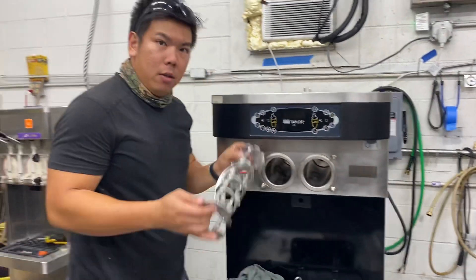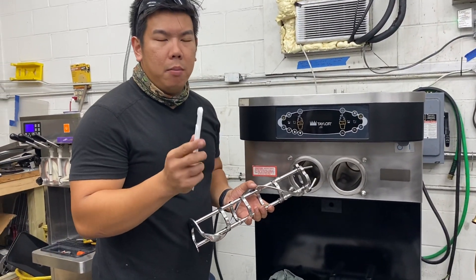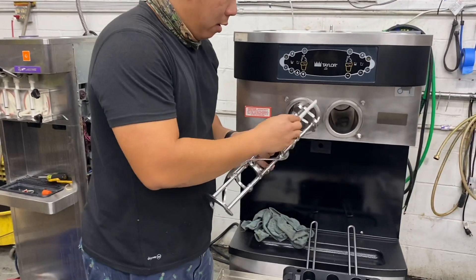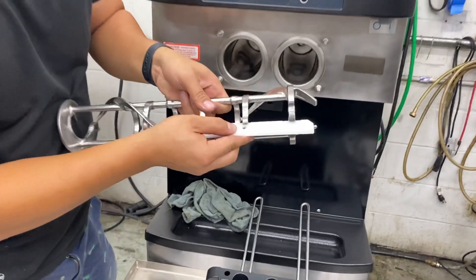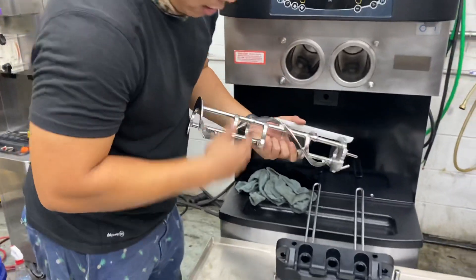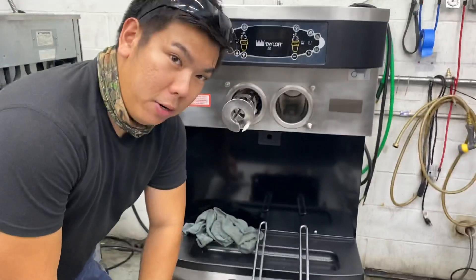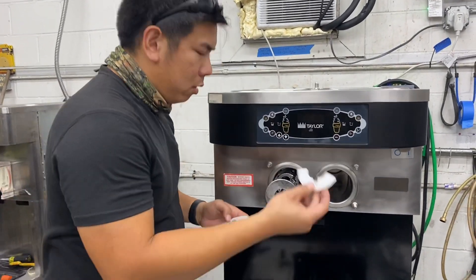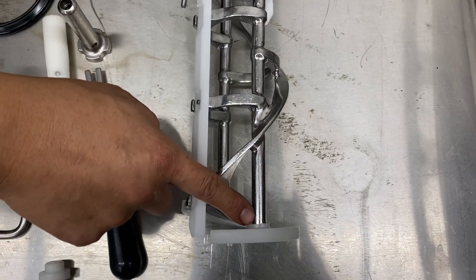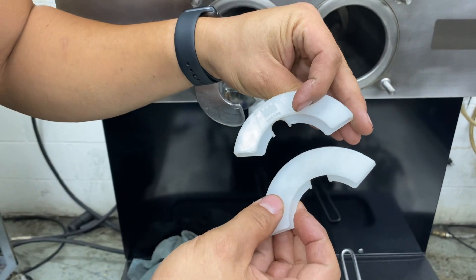Now we move on to the auger and beater shaft assembly. Check your blades to make sure everything's sharp — it should have a defined notch edge; if it's duller than that, replace your blades. The blade fits in with a notch and goes right on the hole — only fits one way, so snap it in and drop it. Then put in your other blade. Before inserting everything, make sure you have the guides on — they prevent bouncing. The back notches connect right on these posts. Notice the guides are opposite ends — the notches are slightly uneven, so you have a matched set.